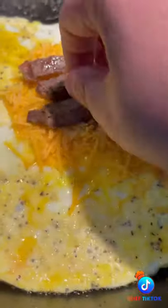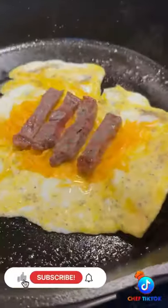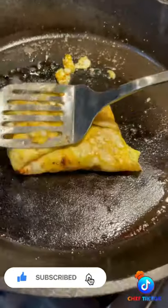Y'all know the deal — let the food do the talking, and if you like what you see, hit that subscribe button. Now that the eggs are cooked, it's time to fold and lock everything in.